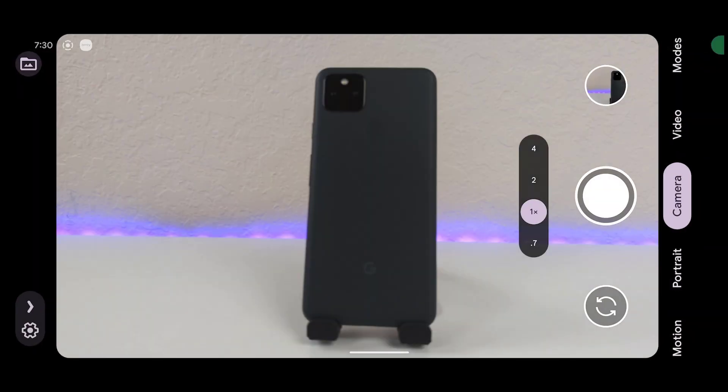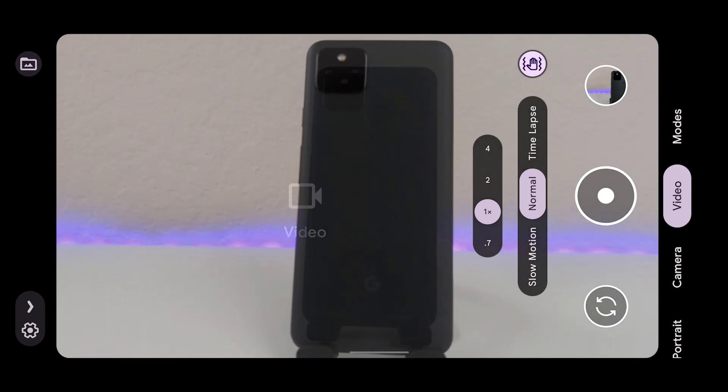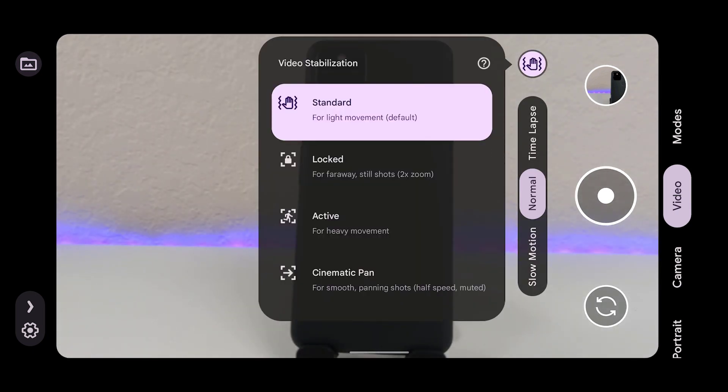I open the camera app and then I slide over to the video tab. I choose the little hand icon and then cinematic pan.